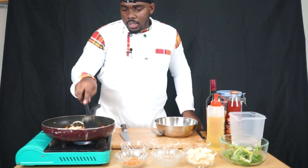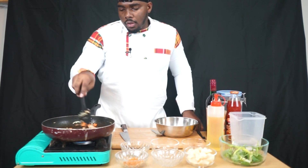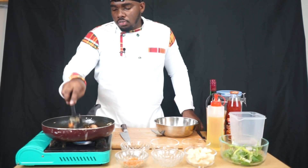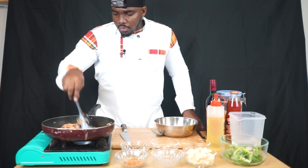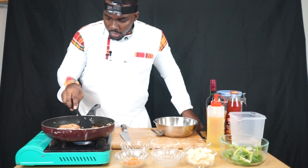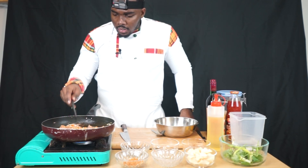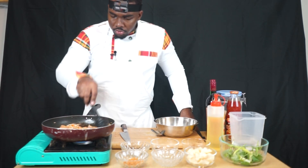That is when it starts browning and those sugars start denaturing, changing the chemical structure, changing the flavor. You can see it's starting to brown up a little bit — that's all you want. I like to use meats like the legs and the thighs. I don't really like using breasts too much because they have less fat and less bone, and bone marrow adds even more flavor to the dish.